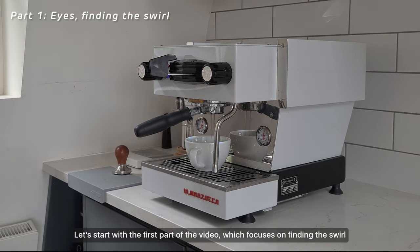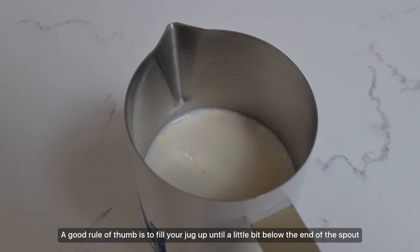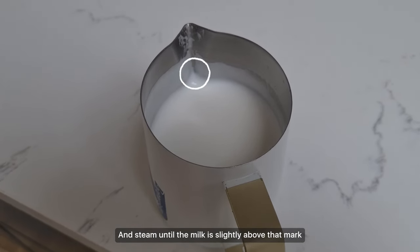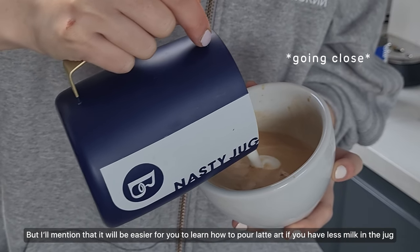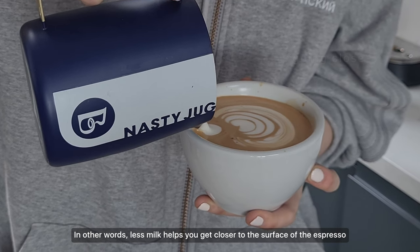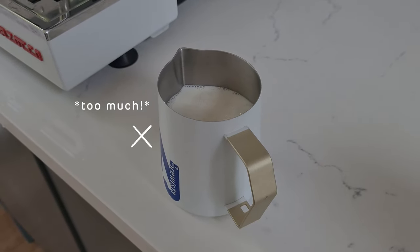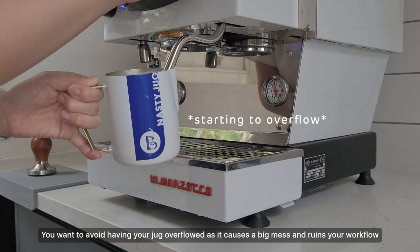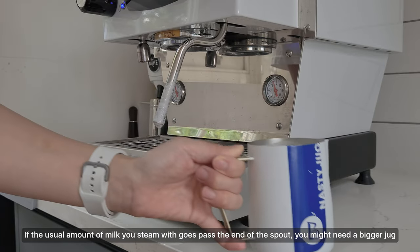Let's start with the first part of the video, which focuses on finding the swirl. If you're new to steaming milk and aren't sure how much to pour into your jug, a good rule of thumb is to fill it up until a little bit below the end of the spout, and steam until the milk is slightly above that mark. This amount leaves you enough room in the jug to pour latte art. If you pour too much milk, chances are it will spill as the milk expands, and it leaves you less space to tilt the jug. You might need a bigger jug if the milk goes past the end of the spout.